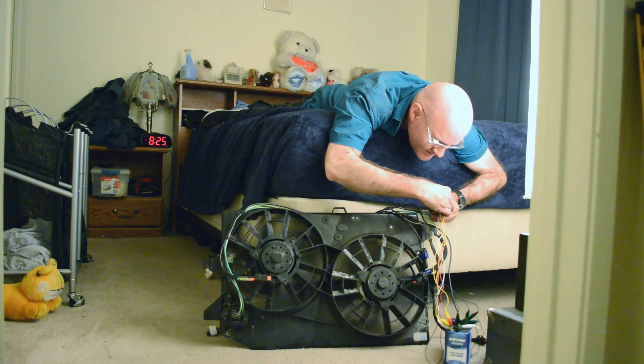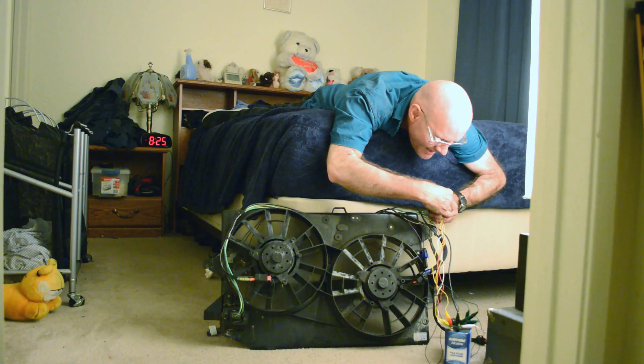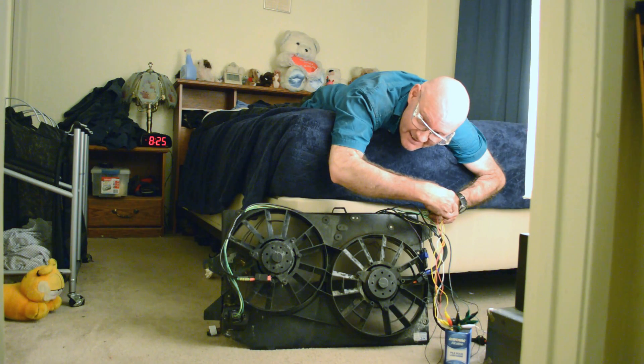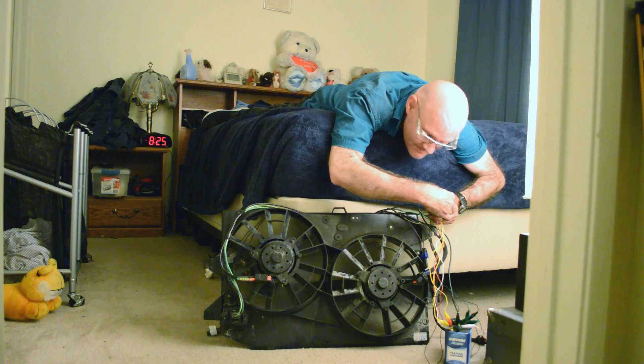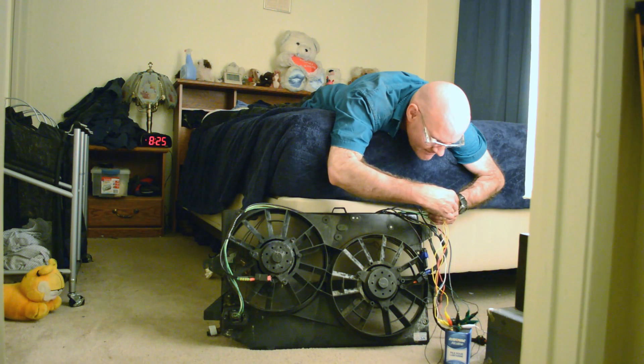This is the slow speed side of the fan, and the high-speed side. Back to the slow speed. High-speed.